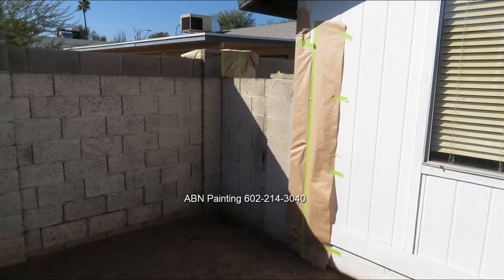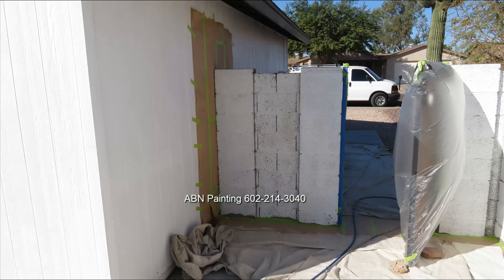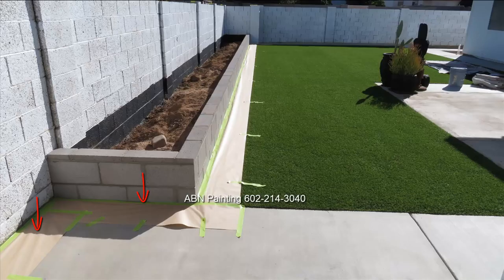After the wall is dry, we do masking where the wall meets the house. We cover the house with 12-inch masking paper and we also mask off all the edges of the wall that are shared with the neighbor. On the other side of the wall where it meets the house, we cover the house with 12-inch masking paper as well. We run the paper everywhere where the concrete floor meets the wall and also cover the artificial grass with paper.